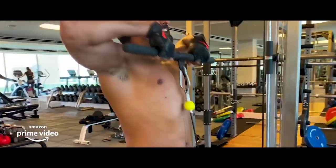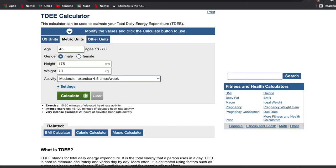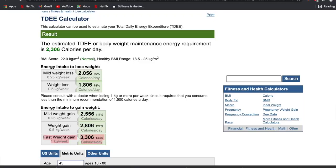Go to a Total Daily Energy Expenditure calculator and enter Farhan Akhtar's information — age 45, height 175 centimeters, weight 70 kilos — and you'll get a table showing this person needs to consume around 3,300 to 3,800 calories to gain around one kilo of body weight per week. So his nutritionist upped his calories from 3,300, as per the TDEE, to 4,500 calories. Consuming that much excess calorie resulted in a gain of 1.25 to 1.5 kilos per week, totaling 15 kilos in three months.